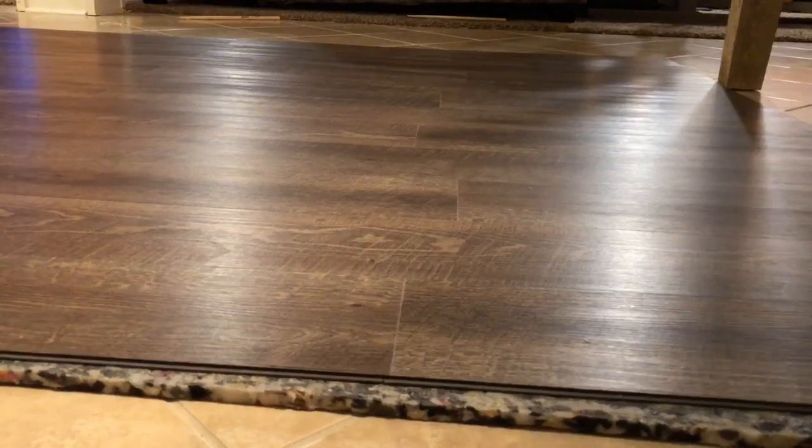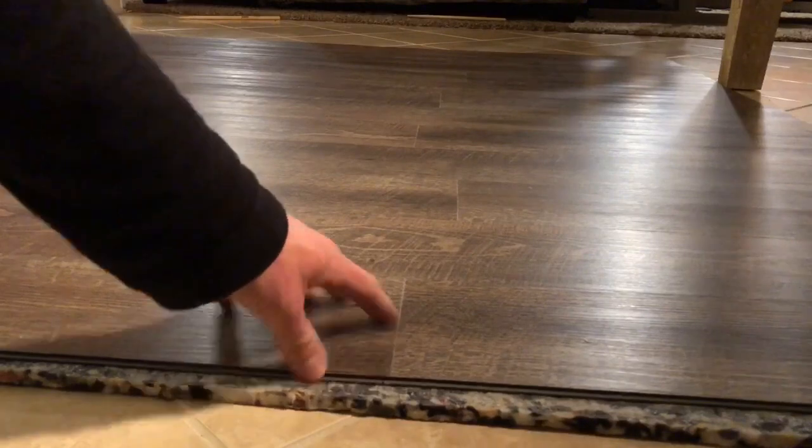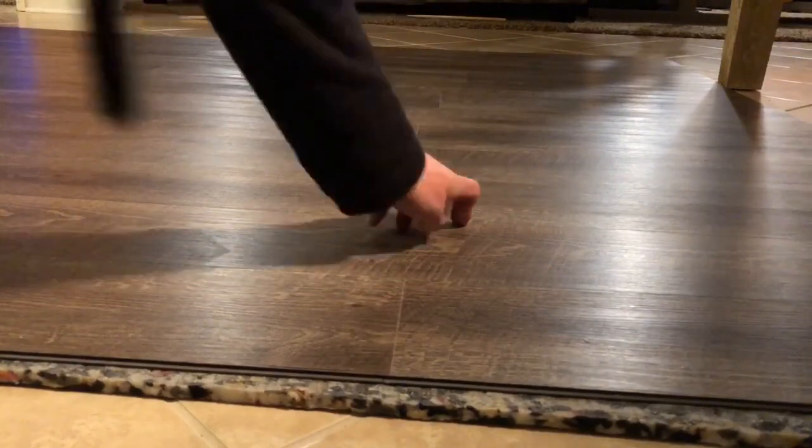So stay with me here — we're going to go ahead and put it to the test. Before we get into this, just look at the amount of movement that my fingertips are putting onto these seams here.